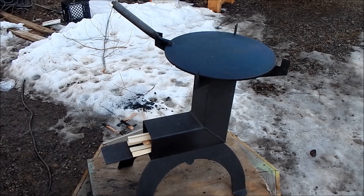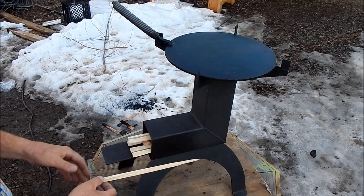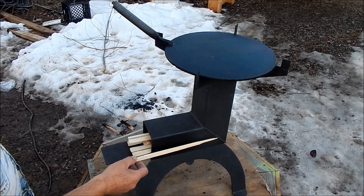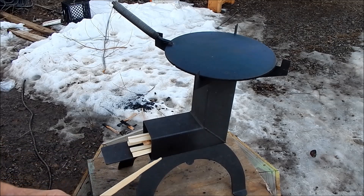What you need to do is get yourself sticks like this. The rocket stove loves this kind of thing — it's like putting a bunch of burning matches. You got to feed it, but you get all that surface area in there burning, and that's where you generate your heat. So make sure that your wood is small enough.